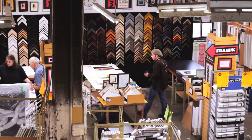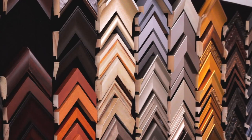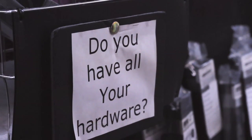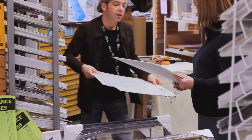Hi, we're here on Granville Island at Opus Art Supplies. My name is Pierre and I'm going to give you a little introduction to the framing department here at Opus. The main thing you need to know is that we're do-it-yourself framing. I know that sounds scary but we're here to help you and to show you how it's done.